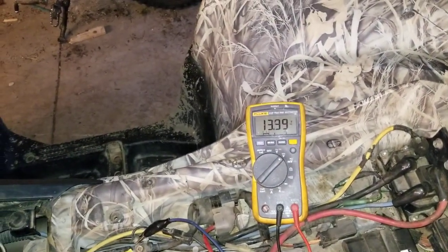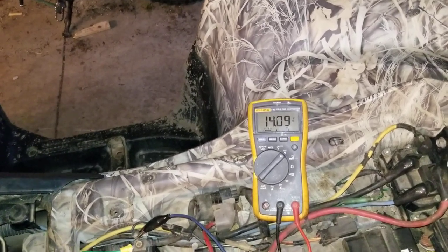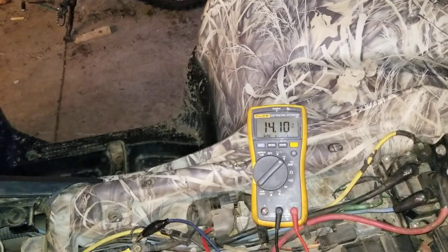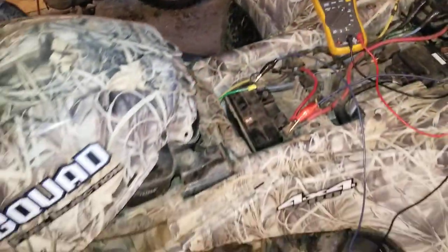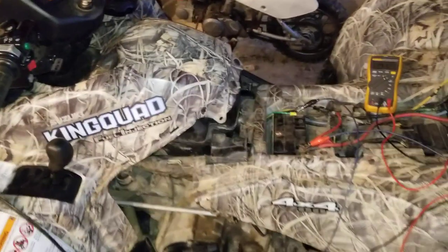Now we're charging at around 14 volts. Before we were at only around 12.5, maybe 13 volts. This really helped with the charging issue — it was just running a grounding cable. 2007 Suzuki King Quad 700.